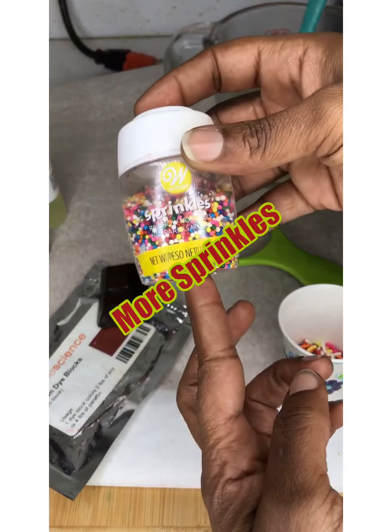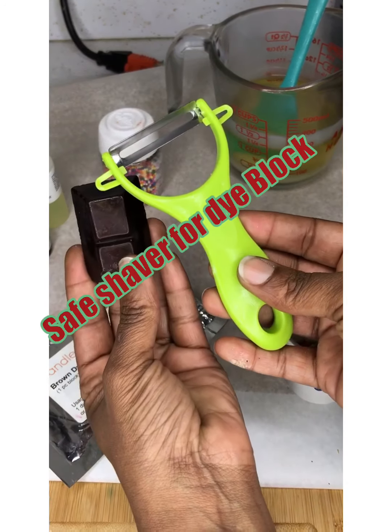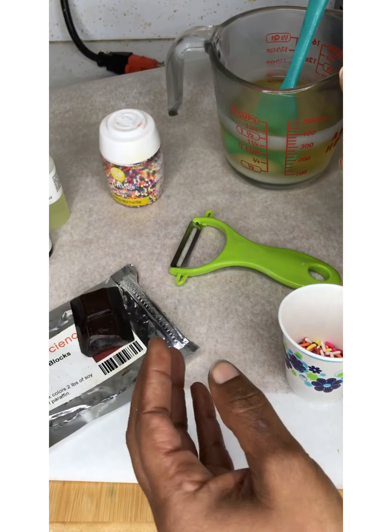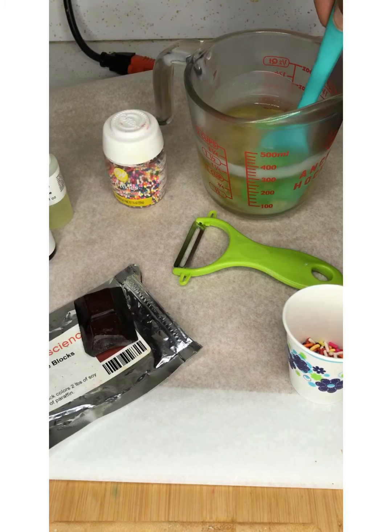We're gonna have lots and lots of sprinkles. And we have the little shaver — keeps you from cutting yourself. Shave your dye blocks and your wax. And of course we have our 8 ounces of wax and we're gonna go ahead and make those birthday cake.